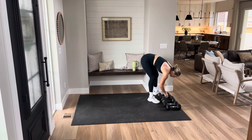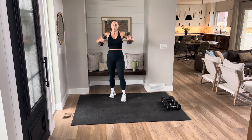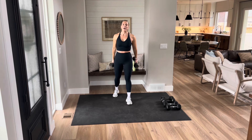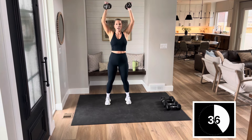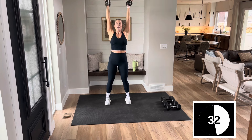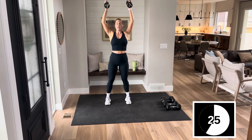Next move — we have a thruster. That's essentially a squat with a press. Hold here and give me one more press, then back to that squat. So 1 squat, 2 presses. Let's go. Two presses — on that first press, use your legs to help get that dumbbell up.